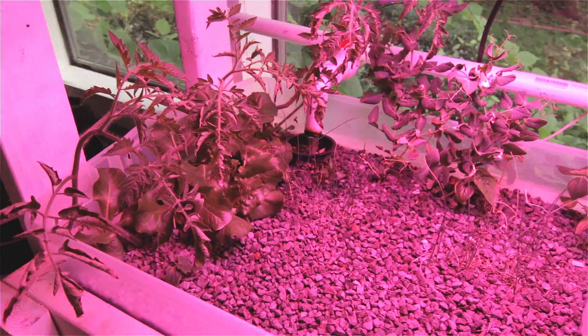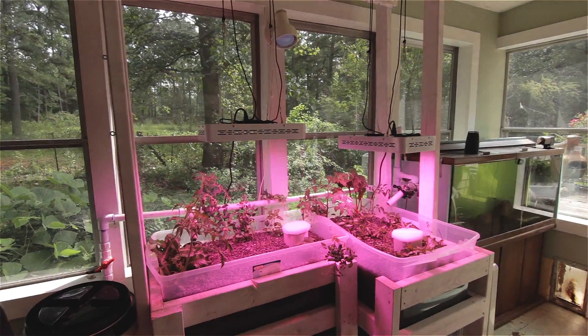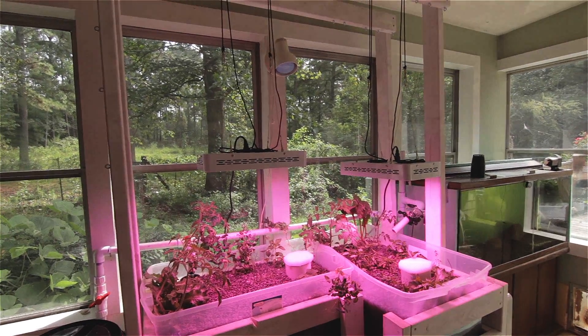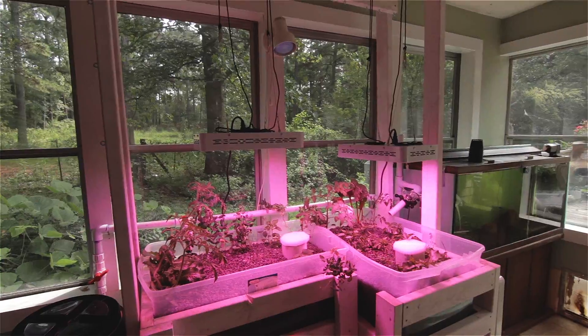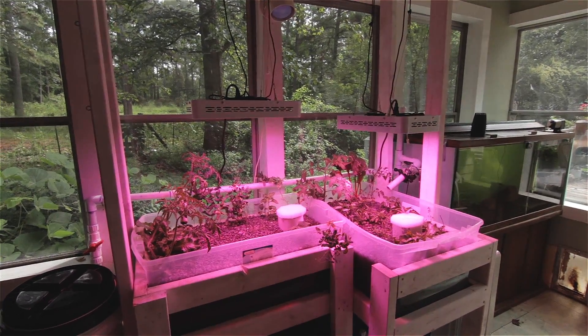You can see the lettuce is doing pretty well. The tomatoes are coming up. We did build a frame to support some of the taller plants as they grow, and we put that in. The tomato plants started getting bigger and we figured we may need a way of supporting them.